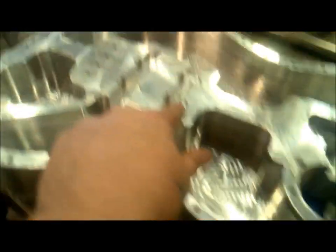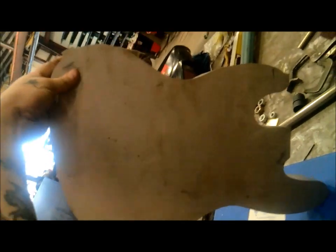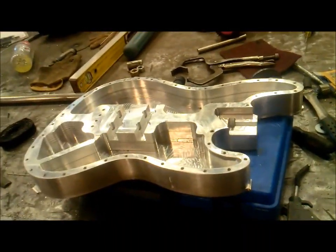We got the bass out. Mike's going to flip it over so we can see it. We fixed the tap — all the holes are drilled and tapped. So what's it weigh? Fifteen point six pounds. See you later.